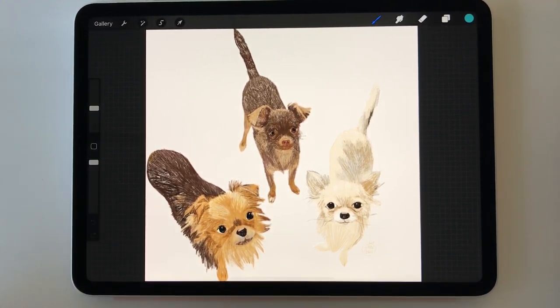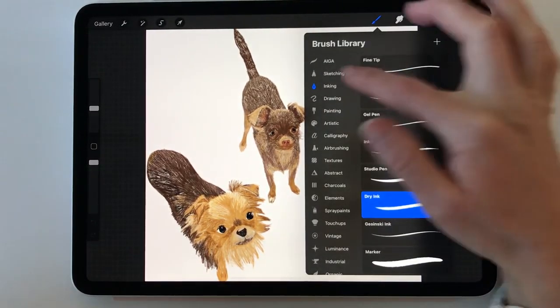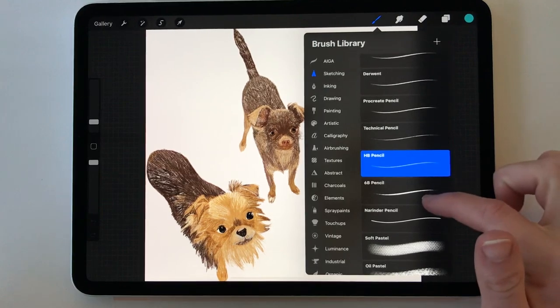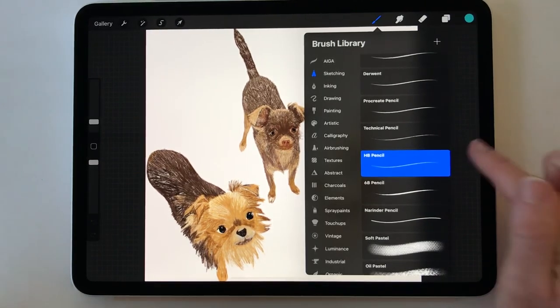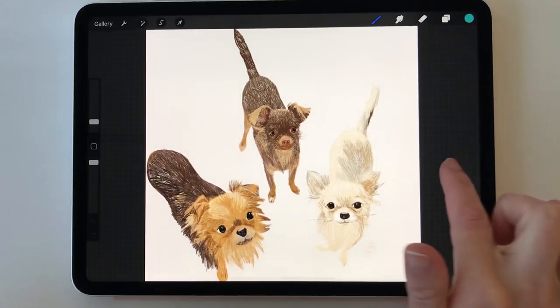This one is a dog Instagram account that I'm having trouble remembering the name of. I like to use the pencil from Procreate — you can see here it's under Sketching. I would use a combination of the HB pencil and 6B. For me, I like this kind of liney quality.